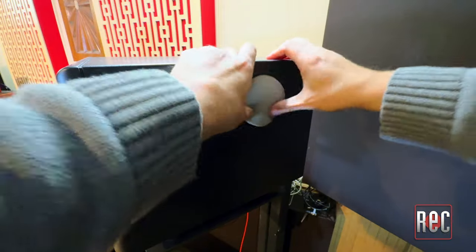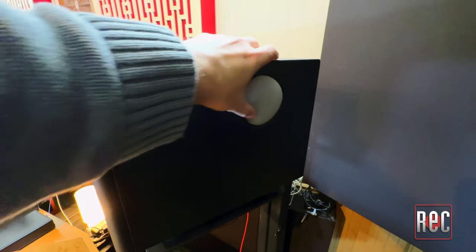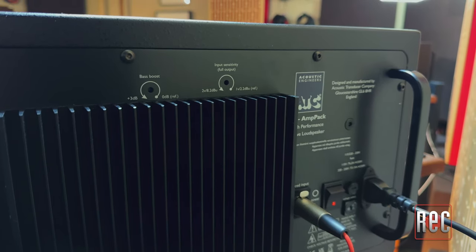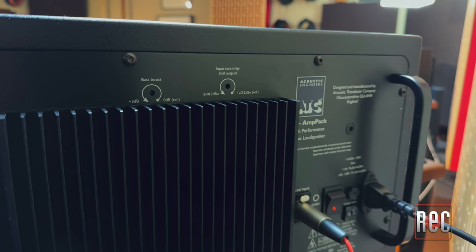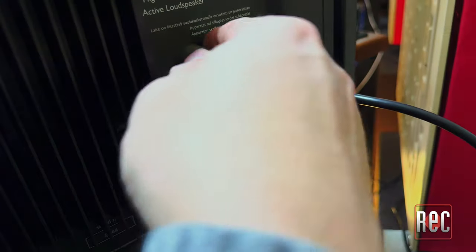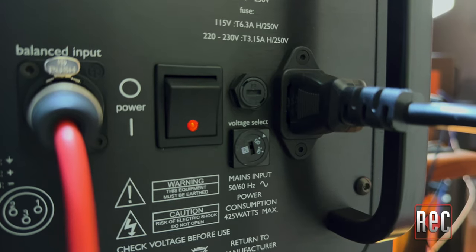The bass port plug effectively makes the monitor a sealed box. It provides about a dB and a half of attenuation at 80 Hz, while also increasing the 45 Hz range by about a dB — a simple physical solution that helps control low-end buildup in smaller spaces while maintaining the speaker's fullness. On the rear of each speaker you will find variable pots for a 3 dB 40 Hz bass boost and a 6 dB input trim, balanced XLR input connections, an LED-equipped power switch, and an IEC main socket.